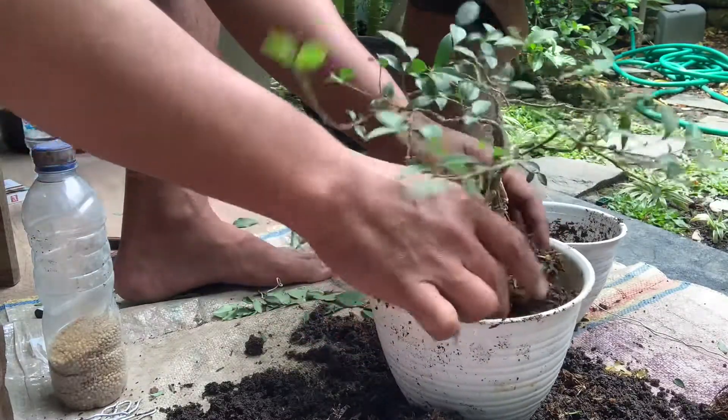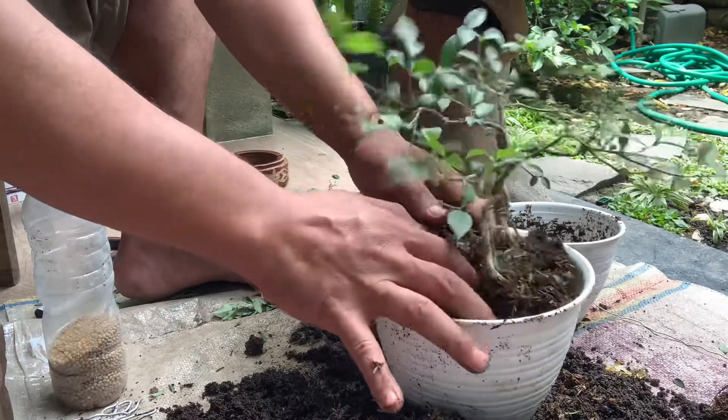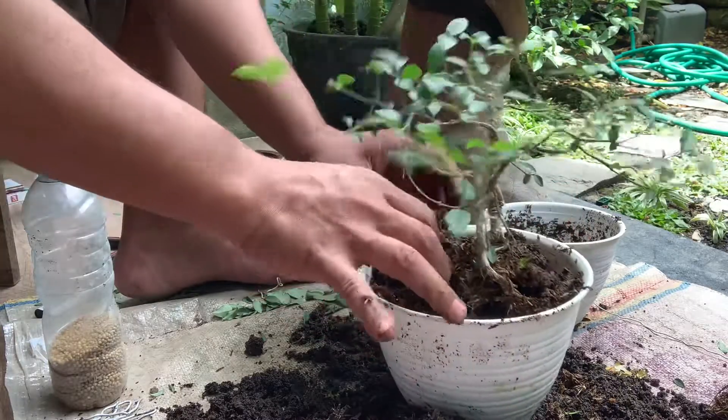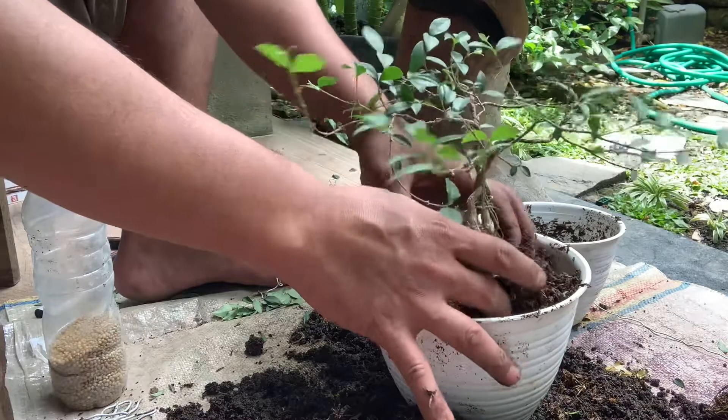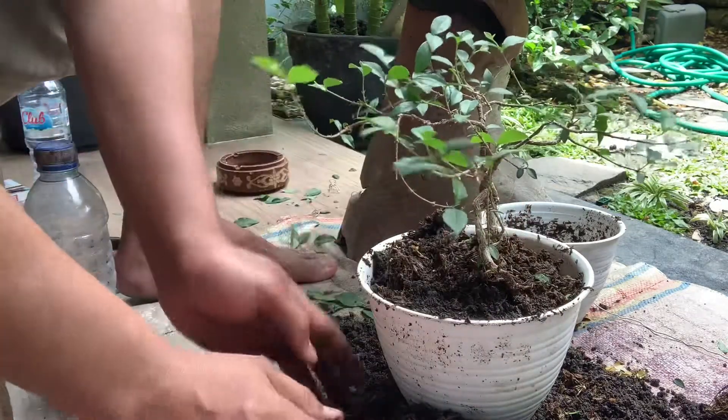Sakura mikro ini sangat mudah tumbuh dan berkembang meskipun sebagian akar kita potong. Kenapa saya potong? Untuk memaksimalkan media tanam dan nutrisi untuk tumbuh kembang tanaman tersebut.